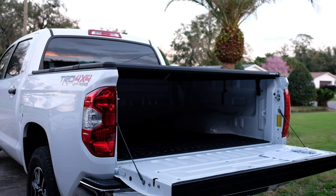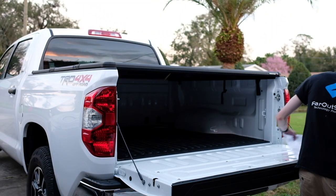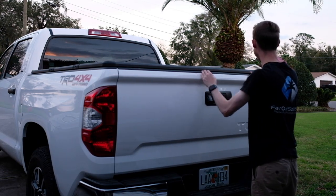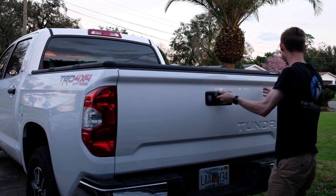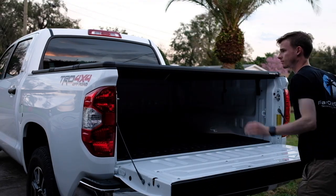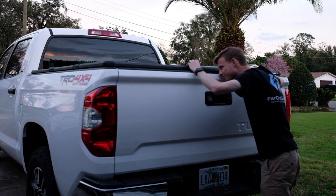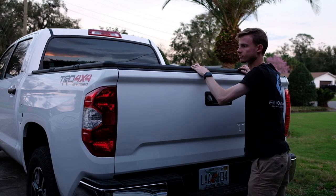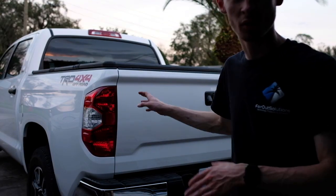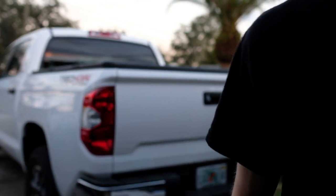Tonneau cover's on — let's make sure it shuts. Looks like it fits pretty well. Might have to do some adjusting, maybe move it forward a little, but pretty easy. I'll show you guys — let's go.